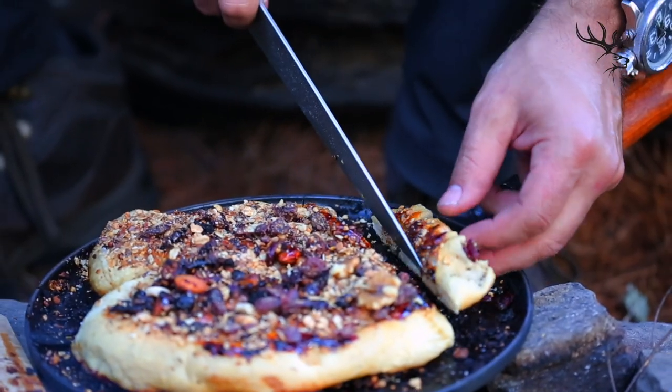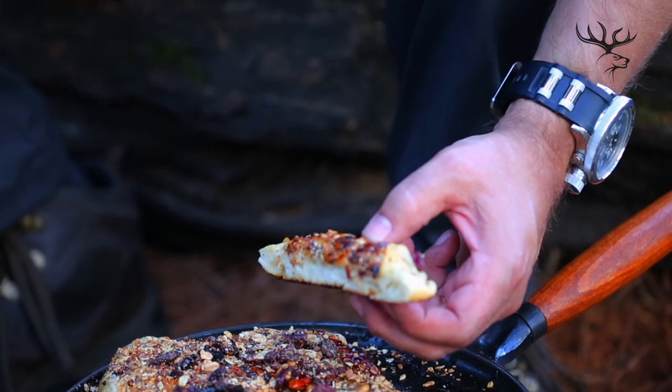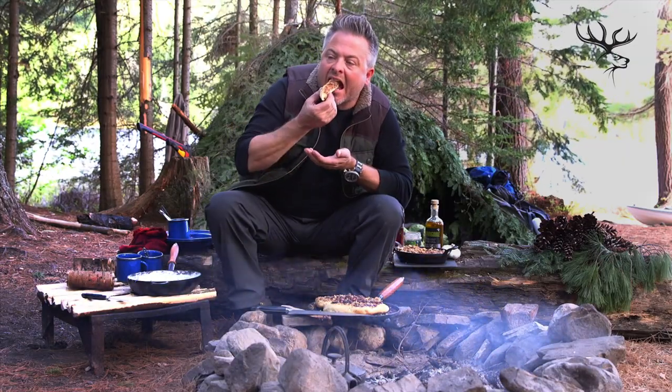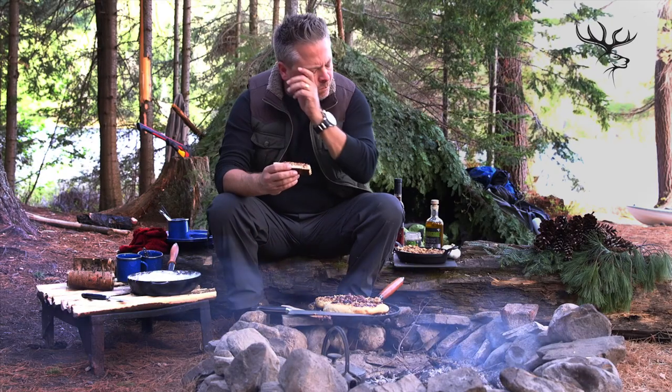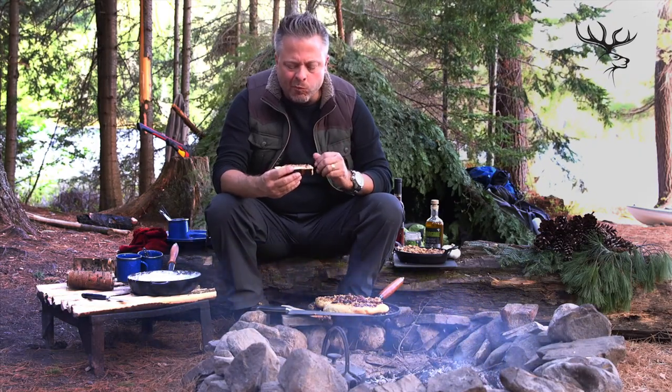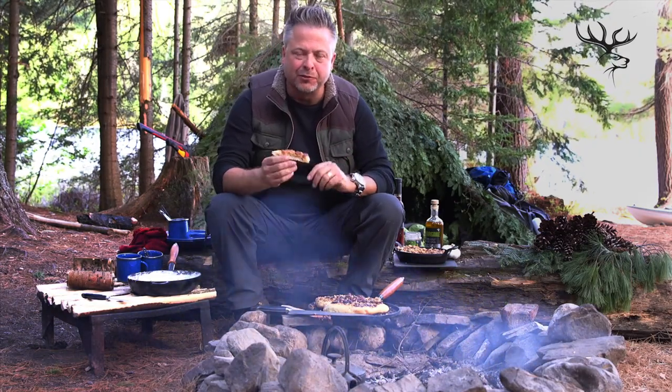Perfect to serve in a wedge just like this. Try it. Mmm. If you can make this at a campsite, you will be a popular camp cook, let me tell you.